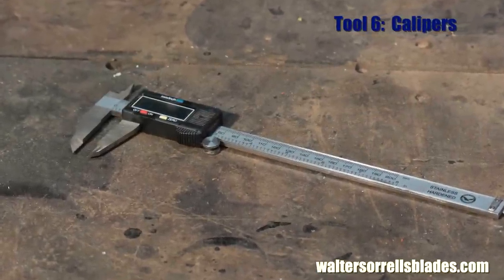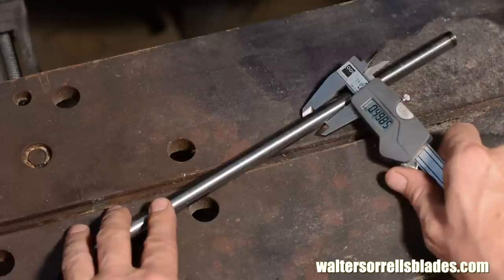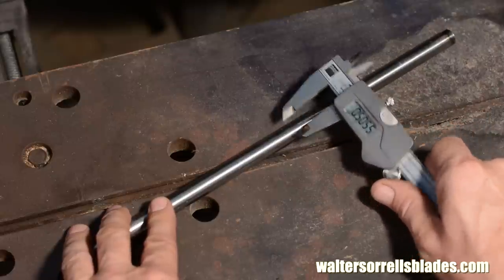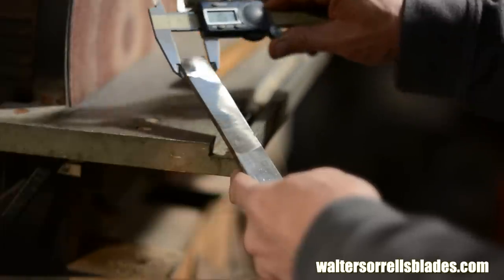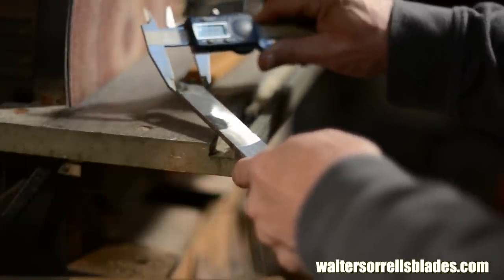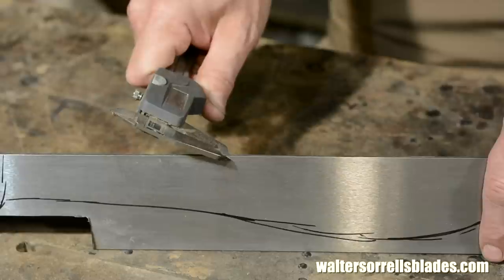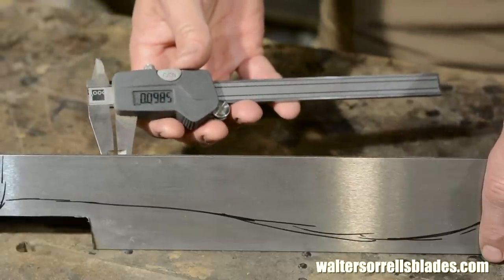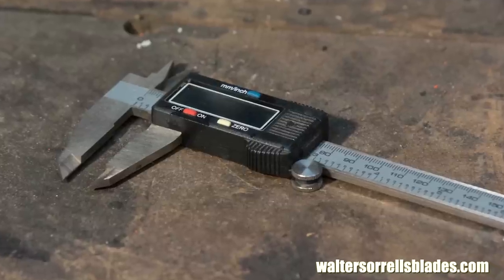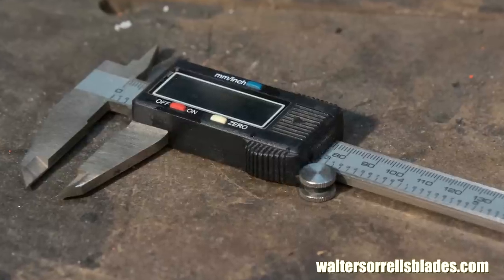Tool number six. You can buy digital calipers pretty cheap, which will be perfectly adequate for most knife-making needs. The digitals are easier to use than old-fashioned dial calipers, and they work just fine. Measuring to the thousandth of an inch, they may not be as accurate as more expensive calipers or micrometers, but for beginners these cheap models are perfect — a million and one uses in the knife-making shop. Cost: about 30 bucks from places like Grizzly and Enco. When they break, dump them and buy another one.